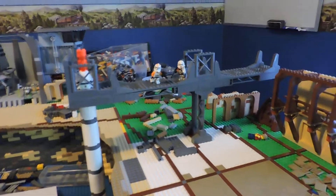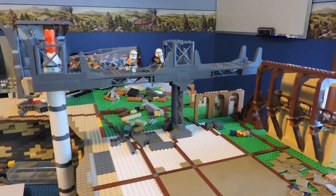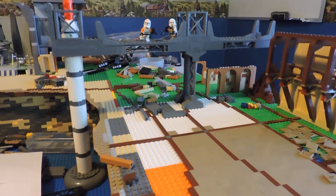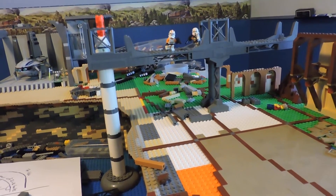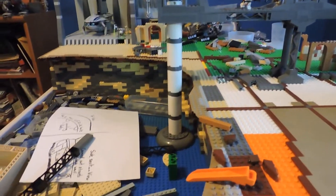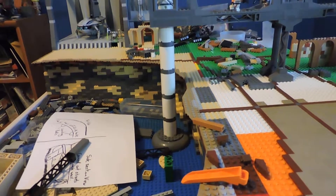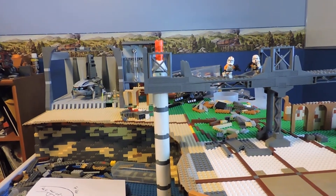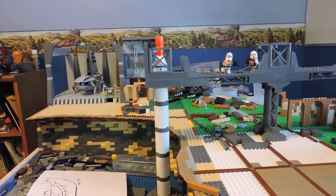Moving on here, we've got this bridge structure. This is definitely going to cause a problem for the AT-TE because it's going to have to shoot it down if it wants to progress all the way to the hangar. This is primarily what my brother wanted — he wanted it to be like an energy collecting source for the Utapauians. He wanted it to be like geothermal energy, so we've got a tube leading into the water there, and then up top I just put some orange bricks to represent lava. He says we're going to change that, but I think it looks kind of cool — maybe they're using the lava to produce some kind of heat energy.